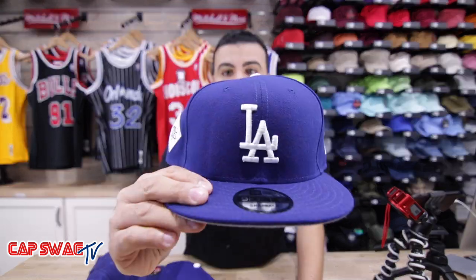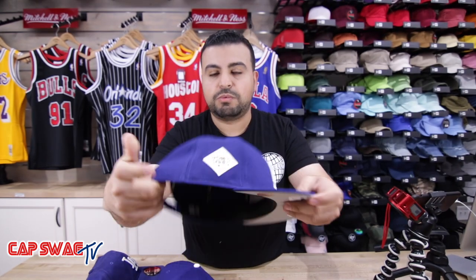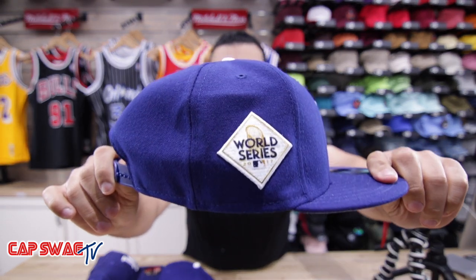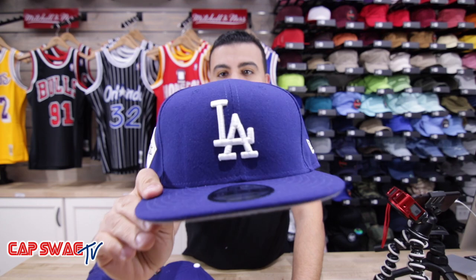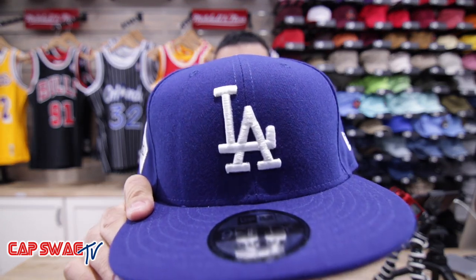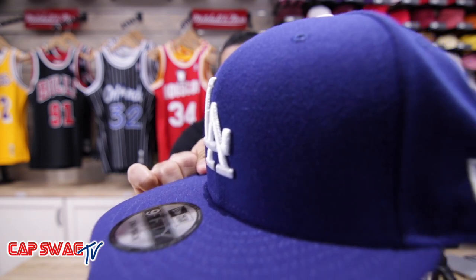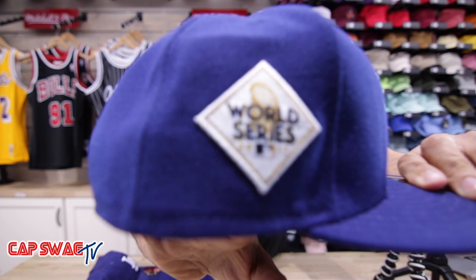We got it in the dad hat, we got it in the snap back. Love this Dodgers blue — absolutely one of my favorite colors in baseball, one of my favorite colors in professional sports, honestly. World Series patch on both of these hats, both the snap back and the dad hat, feel like an applique material. The Dodgers shot on the front is like a 3D puff raised embroidery — I want to get another shot of this so you guys know what I'm talking about.